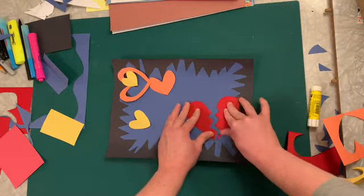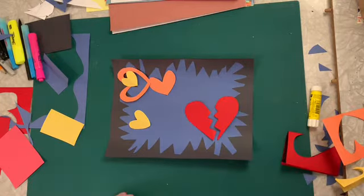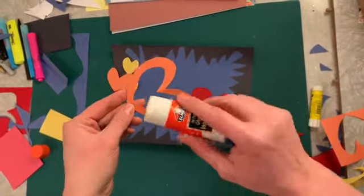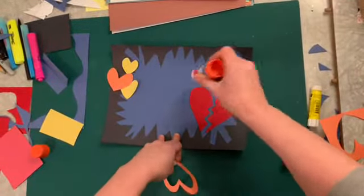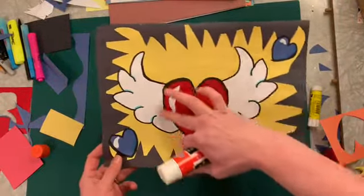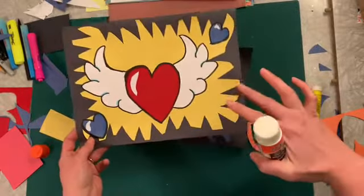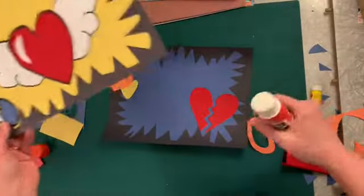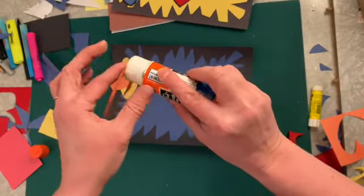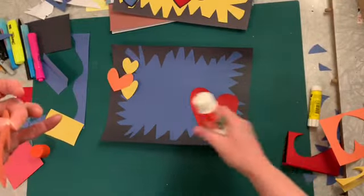I'm going to glue them all on. Here's a hot tip: put your glue onto your hearts and not onto the background of your paper. After this we're going to be tracing our hearts with Sharpie, and Sharpie doesn't really like to draw over glue as nicely as it does on paper. So I recommend you just put your glue on the back of your shape, and then when you stick it down try not to get too much smeared around the paper.